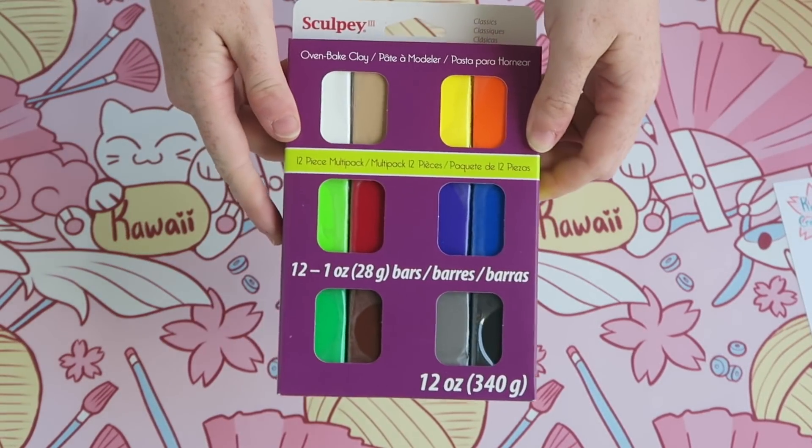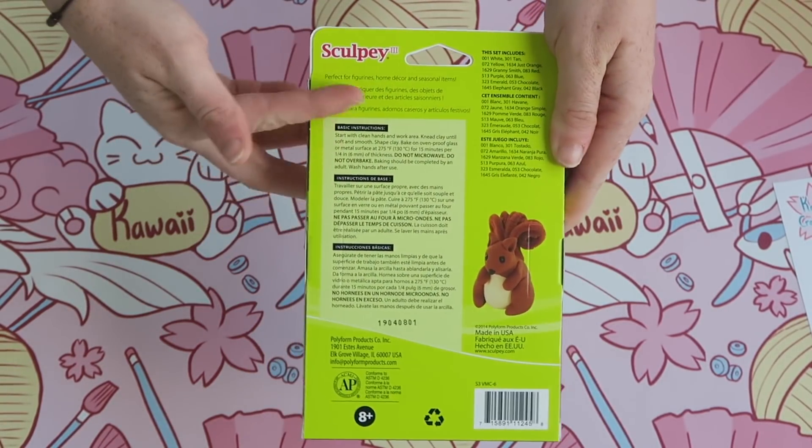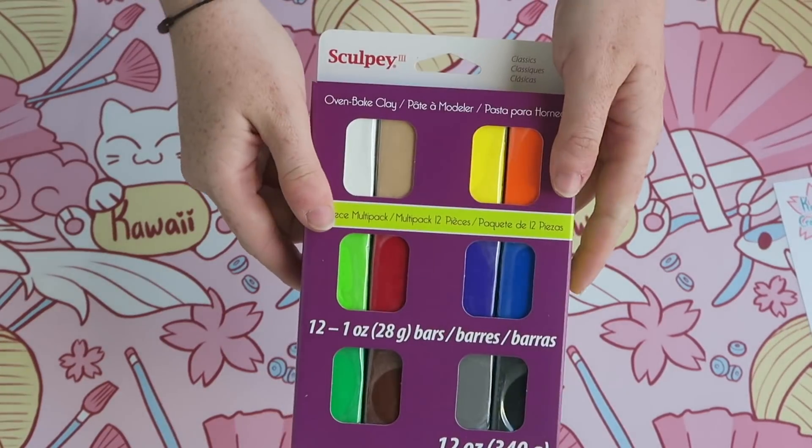First we have the actual polymer clay itself, and this is Sculpey 3 polymer clay in 12 colors. It's a good variety to get you started — it has all the basics and primary colors.